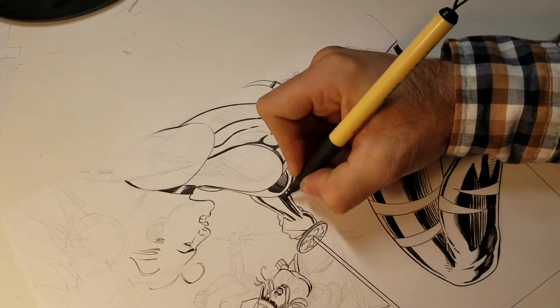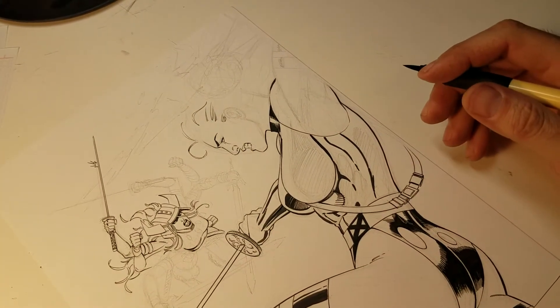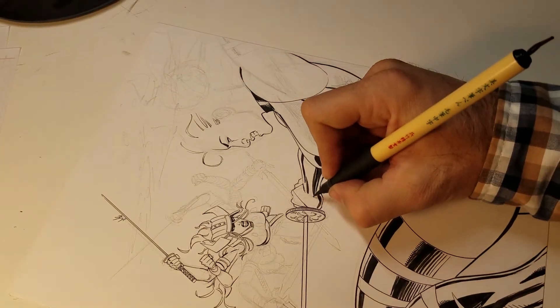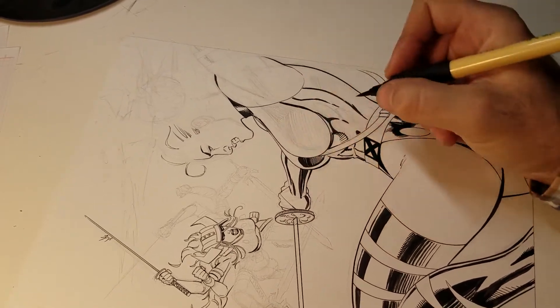Don't be afraid to leave some white — it just adds some variety. You've got to spice it up a little bit sometimes, so don't be afraid to do that. I'll come in here and add some feathering with my Micron.